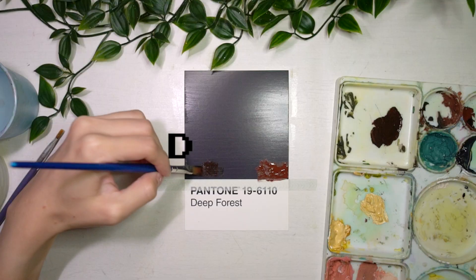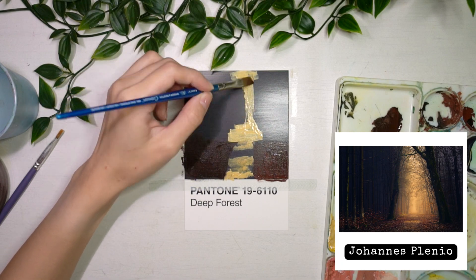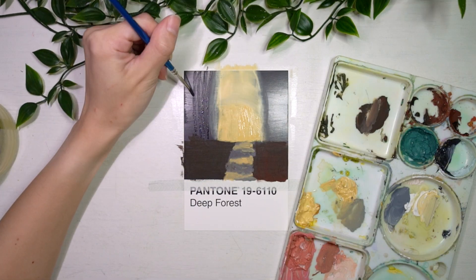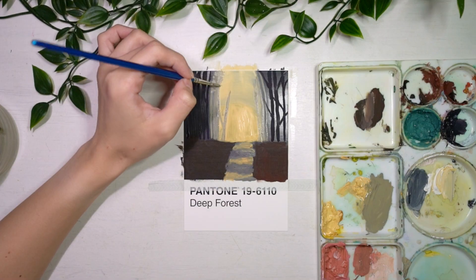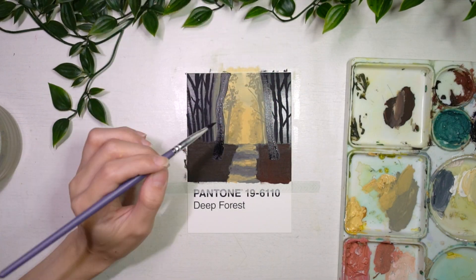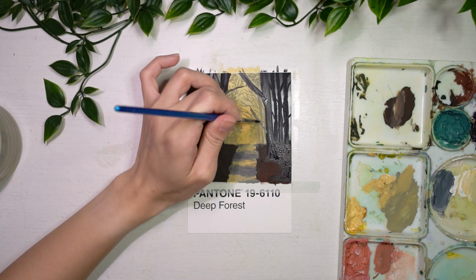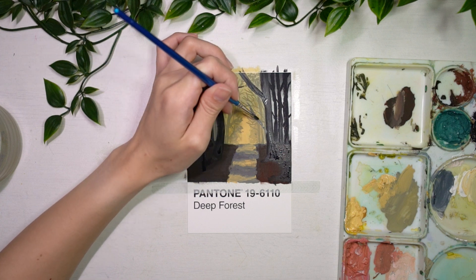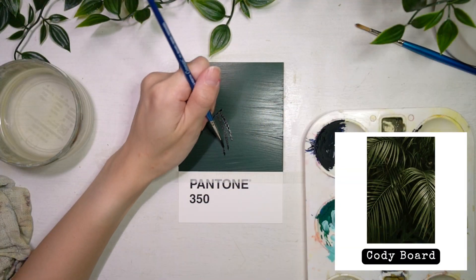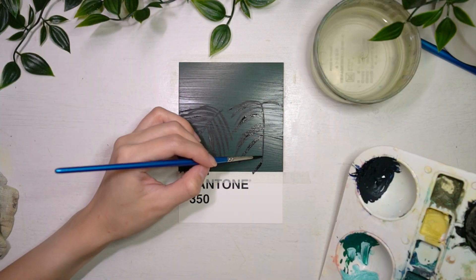The Deep Forest Pantone chip was one that I kept at the side of my table for a while because I wasn't entirely sure what I wanted to paint and I was also afraid of messing it up. For this painting, I was envisioning walking through the woods and being surrounded by nothing but nature and the sound of birds in the distance. I wish I stayed in a place that allowed for such hikes because I reckon it would be such a peaceful activity to get away from the fast-paced life I'm otherwise used to.